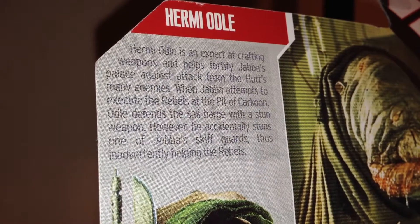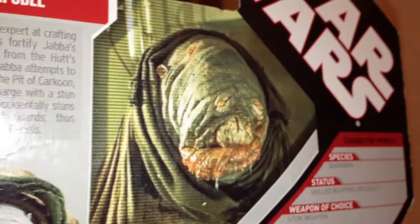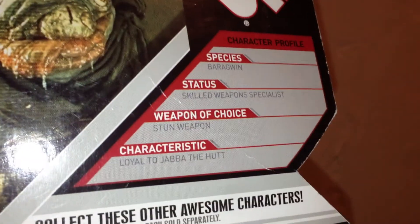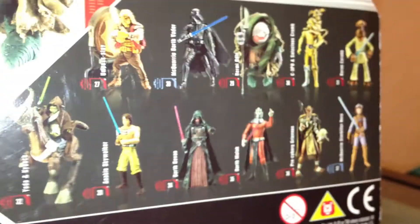On the packaging you do have a picture of the figure and a description — if you like, you could pause it and read it. You also have a movie still of Hermi Odle as well as his character profile. And here are some more 30th anniversary collection figures.